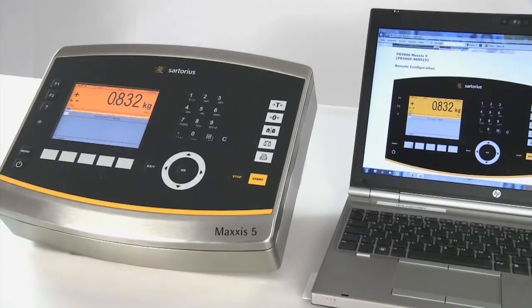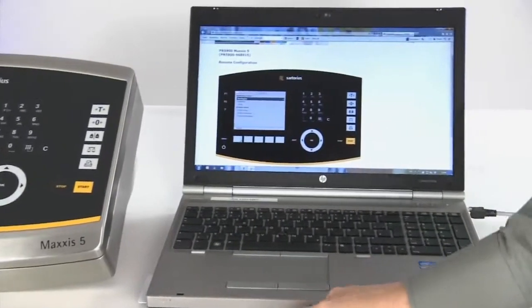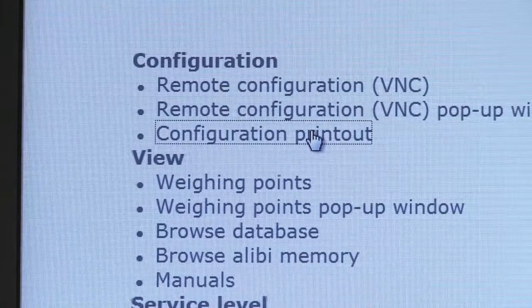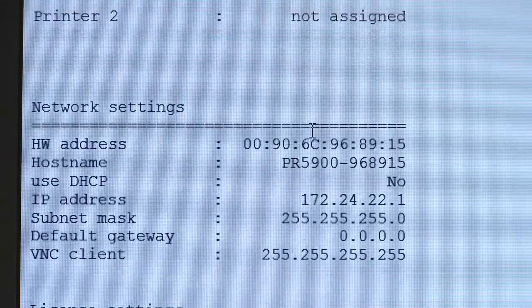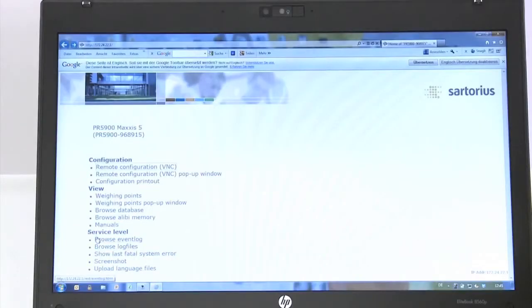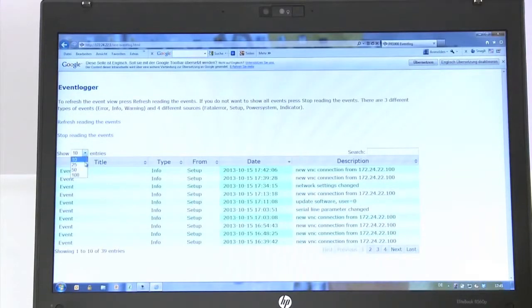Thanks to the comprehensive diagnostic and service functions, handling and swift startup of the Maxxis 5 couldn't be easier. Even when errors occur, they are eradicated thanks to swift analysis with a rock-solid solution. The retrievable features from the device include the event logger as well as overviews of the entire configuration settings via a web service.